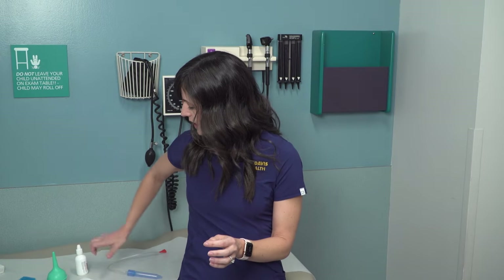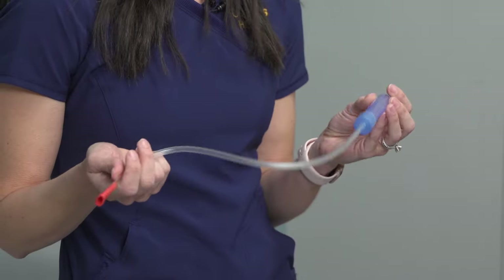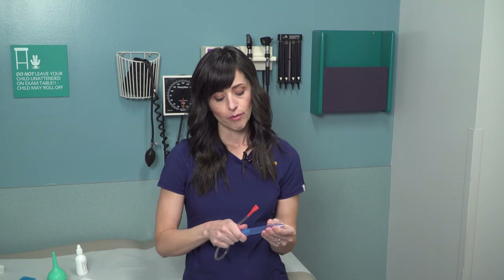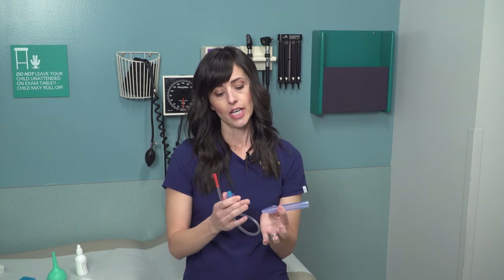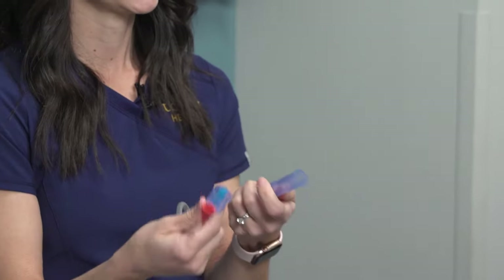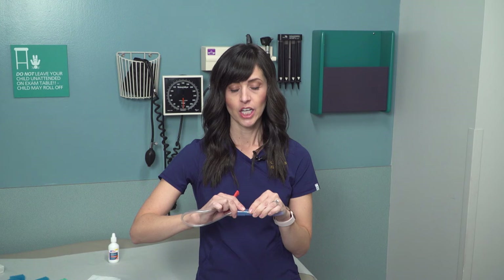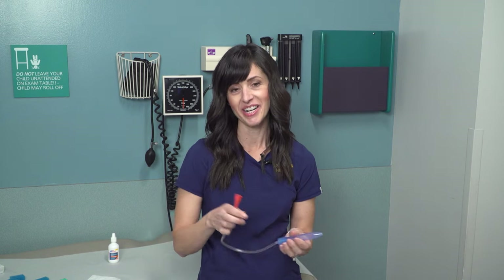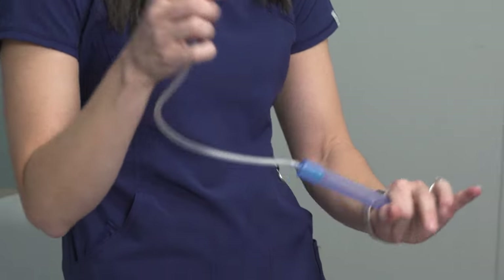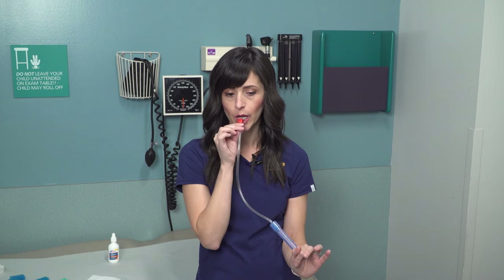The other way to suction that's come on the market in the past few years are nasal aspirators. This one we have here today is the NoseFrida — there are different brands and types, even electric ones. It comes with different parts: there's a tube that tapers down that you put in your baby's nose, a little squishy filter that keeps germs and mucus from getting up into your mouth, and the red part goes in your mouth. You stick the tapered end in just enough and take a big breath in.